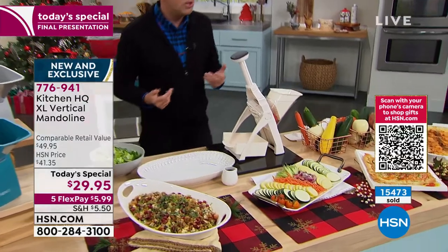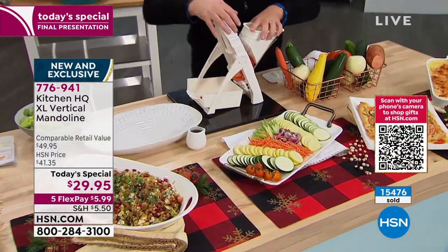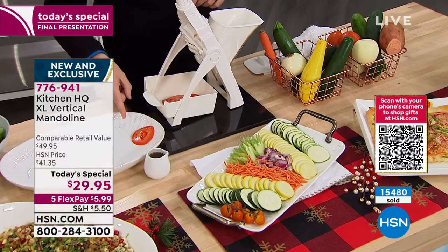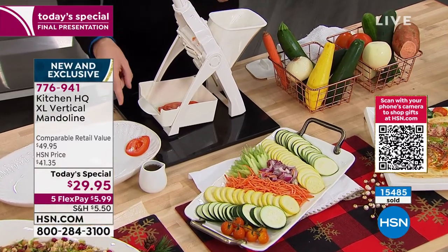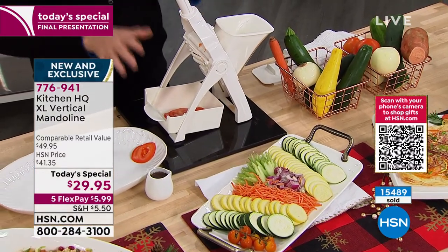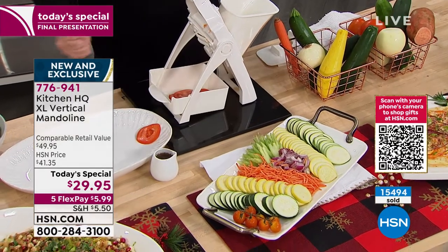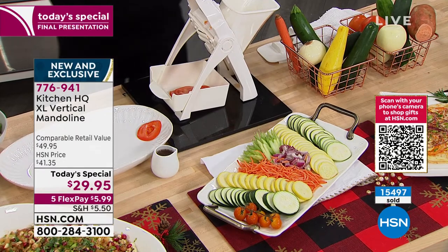Maybe you're joining us for the first time and you've never seen a mandolin slicer before and you're thinking, is this really that good? Folks, it really is. This is the simplest and easiest way to get all of this done in seconds.